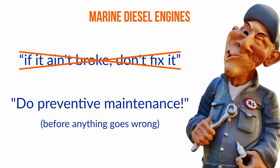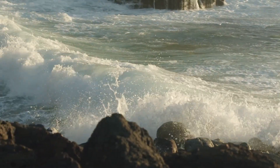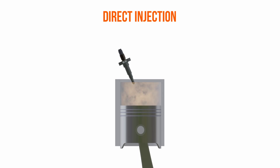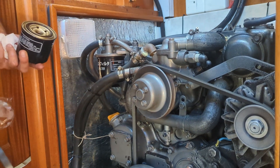Instead, your motto should be: do preventive maintenance before anything goes wrong. The last thing you want is your engine failing you a few meters from the harbor wall in heavy seas. Luckily, during the production of this course, I learned so much that I now not only know exactly how my engine works, I also know how to make sure it stays healthy and reliable.